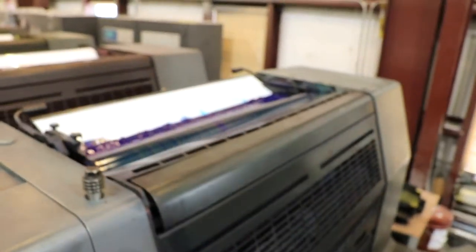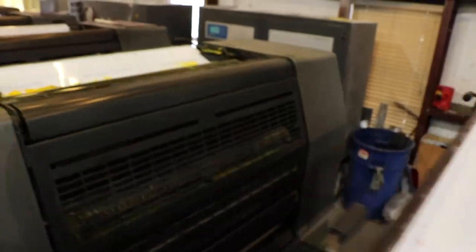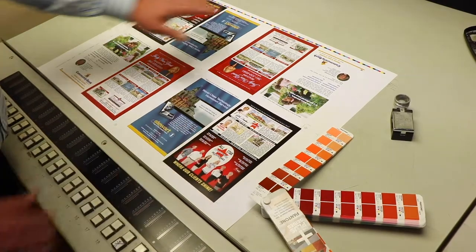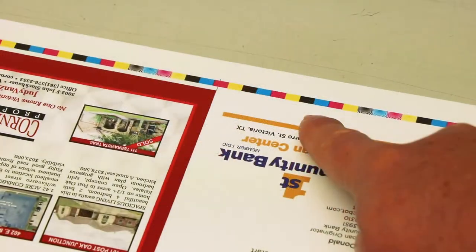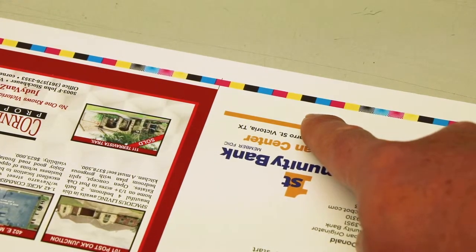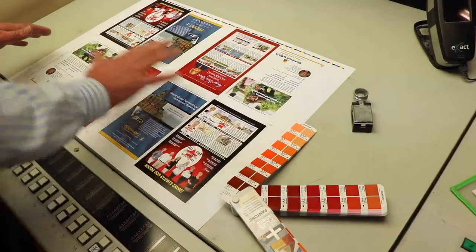CMYK are the four colors: cyan, magenta, yellow, and black, and each one of those colors makes up what we call full color. This piece is printed in four color process. We have our cyan, our magenta, our yellow, and our black, and these color bars help us control color on this sheet. The entire CMYK makes this full color gamut of color.